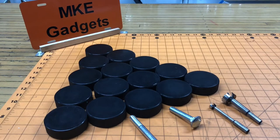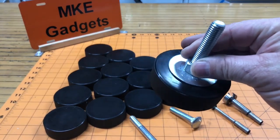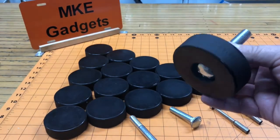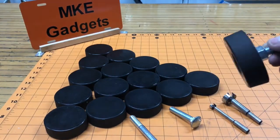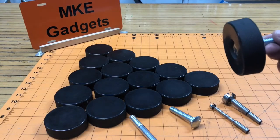Today we're going to make hockey puck leveling feet for machines. I want to dedicate this to the one man who's done more for hockey than any other man, and that would be Don Rickles.